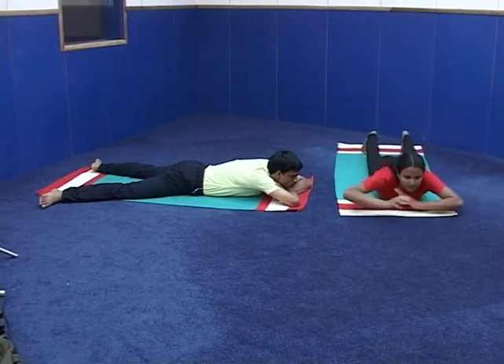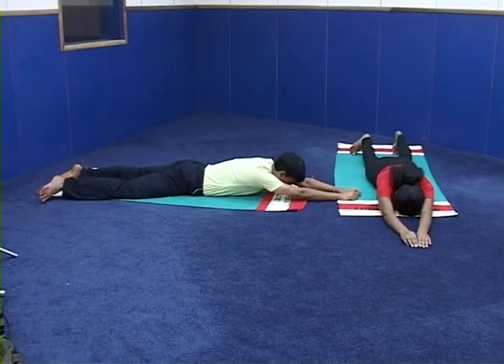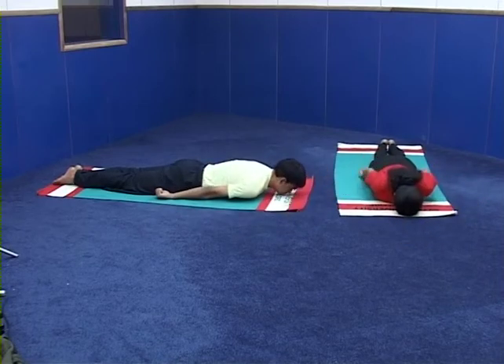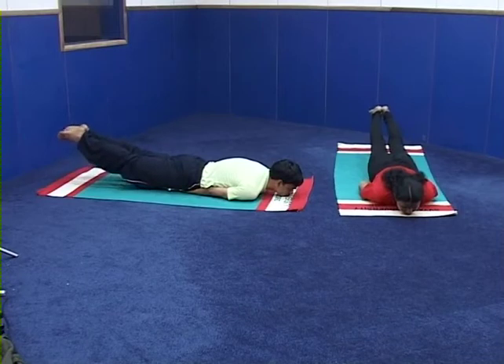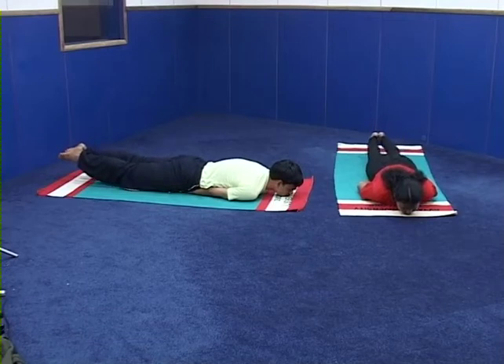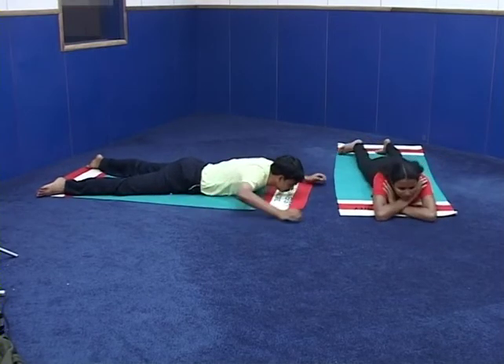We move on for key points — key points with demonstration and explanation. Come to sthiti: legs together, hands stretched above, forehead on the ground. Number one — make loose fist of the palms with the thumb inside, place the palms under the thighs at the root of the thighs. Number two — without bending the knees, raise both the legs up with a nice pull backwards and upwards. Chin on the ground, awareness on the throat region. Number three — bring the legs to the ground. Number four — release the hands. Relax in Makarasana.